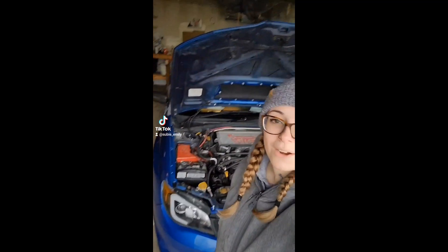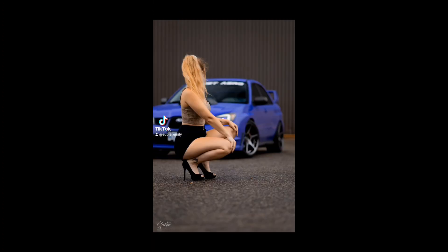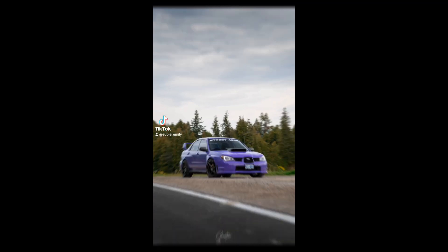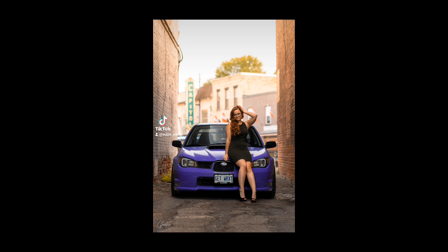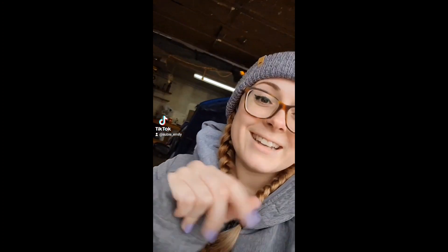Welcome to part one of re-wrapping my car. If you've been following me, you probably know that my car was this really nice lila color before I dropped it about two-ish years ago. I didn't take care of my wrap like you're supposed to — I didn't use pH balanced wrap-safe soap or any of the things you're really supposed to do. So now I have to re-wrap it.